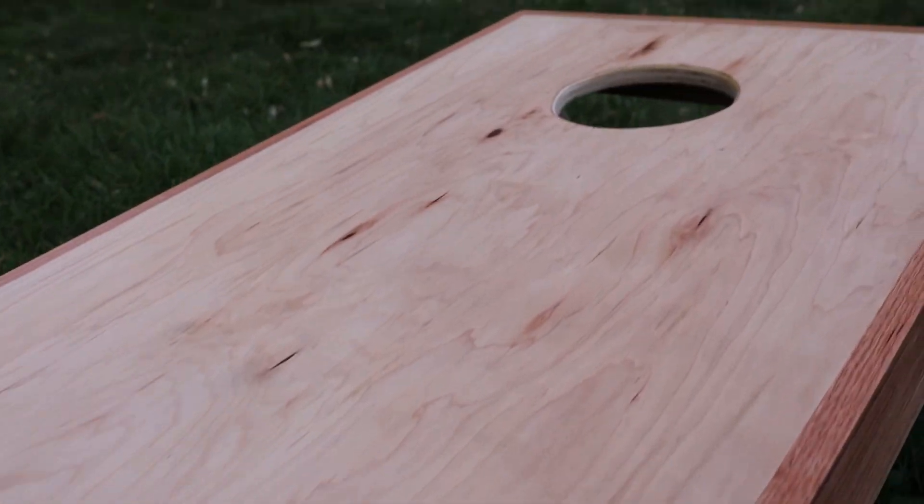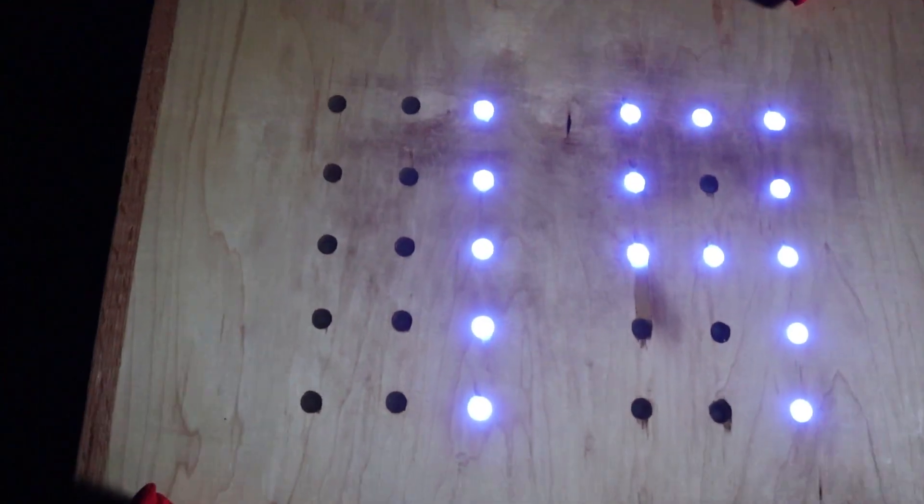Welcome back everybody to another episode of TinyGig Builds. Last week we brought you the classic cornhole boards. This week we stuck some LEDs on them — that's right, we added the old LEDs. You know we had to do it.